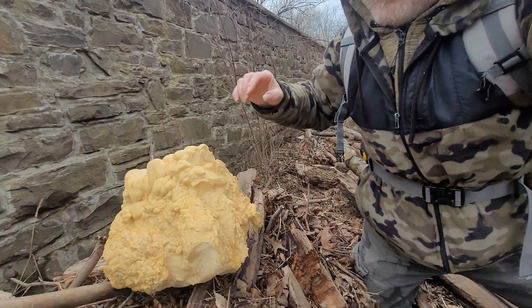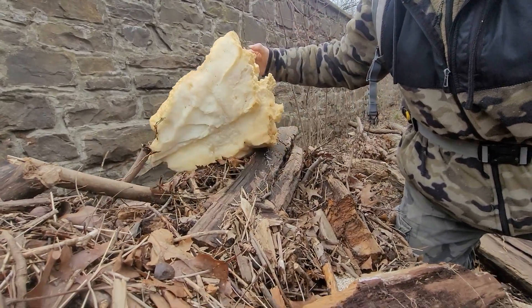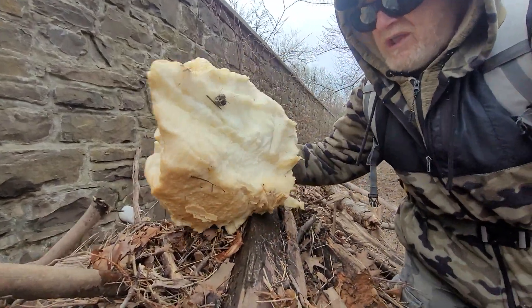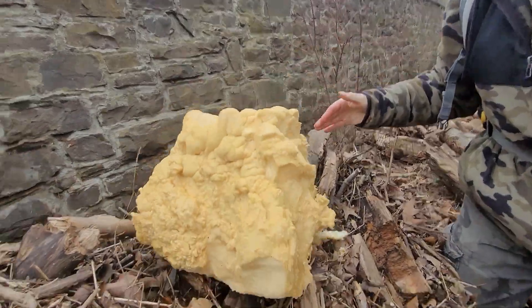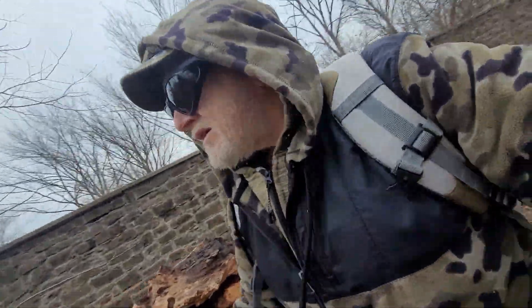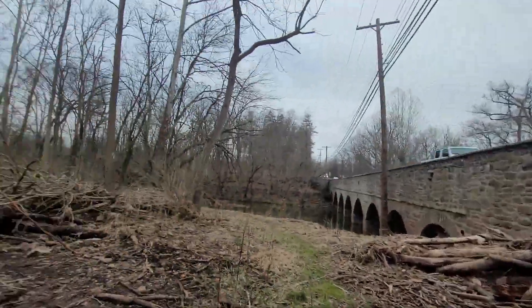Whoa! What the heck? I don't even know if I should be touching this thing. It's the great Styrofoam irregularis. Let's get out of here. Styrofoam irregularis. Jeez!